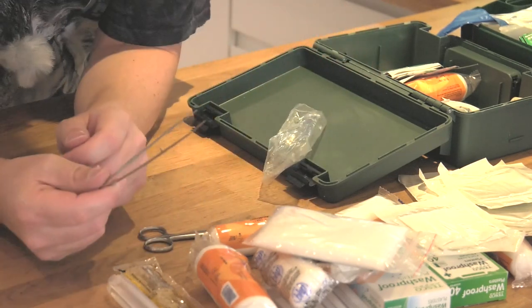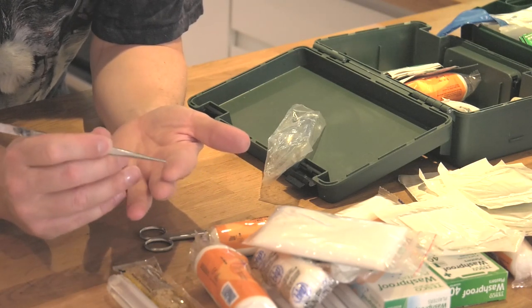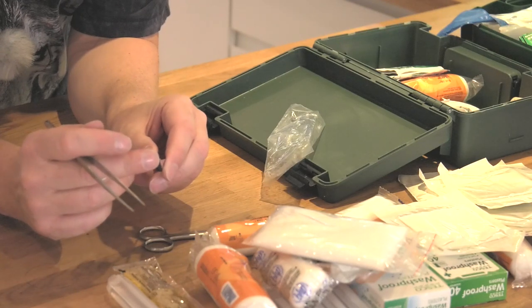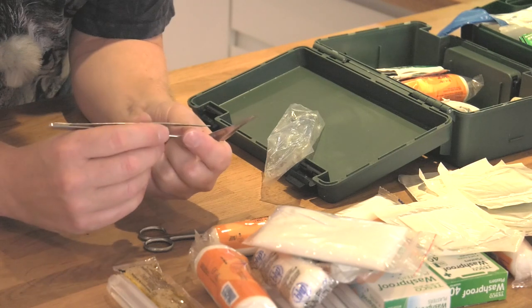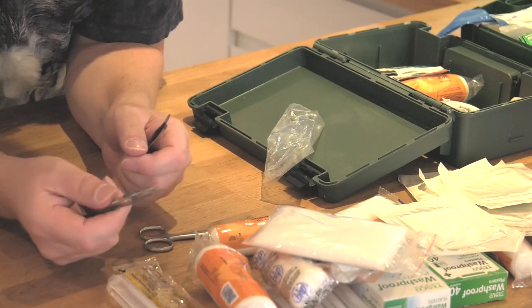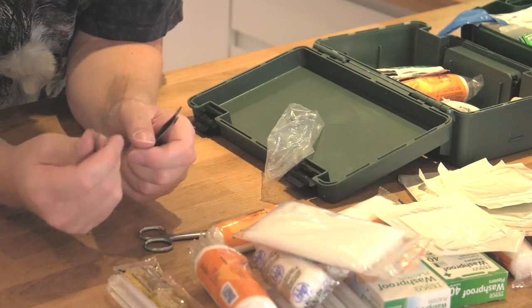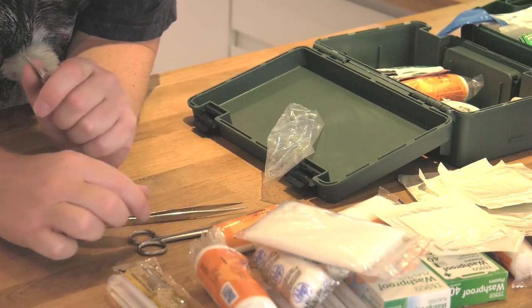The other thing is tweezers. Generally I'll use tweezers for splinters. You can actually buy splinter tweezers, specially designed for splinters - they're specially shaped on the ends so you're much more likely to be able to grab hold of the splinter. They're also useful if you're working with cotton balls and sterilizing things - you can handle things without putting your hands all over them, so you can keep things clean. I don't think any first aid kit should leave home without them.